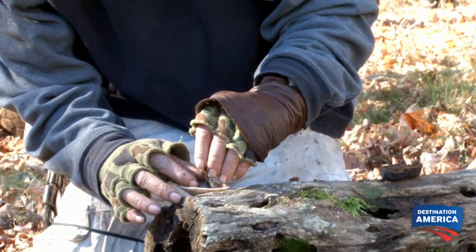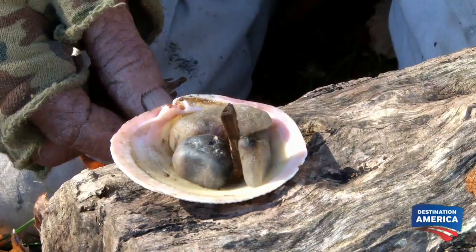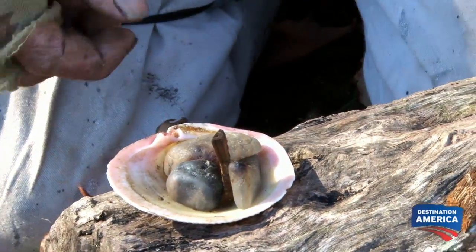What you do is you use the two claws to hold the wick up in place. It'll stand straight up and you put your oil in there and light it on fire and it'll burn just like a candle.